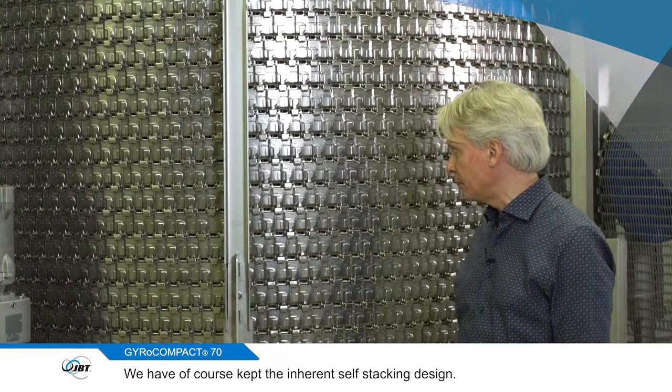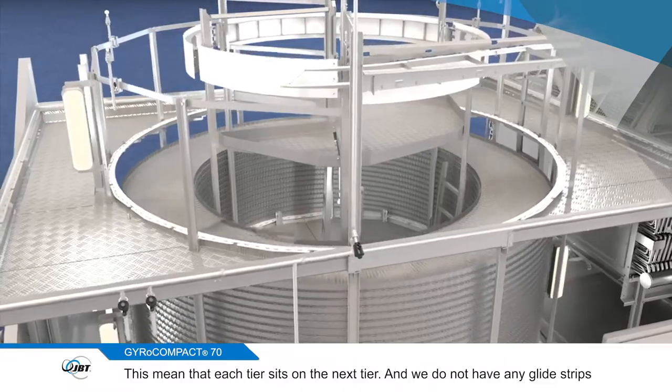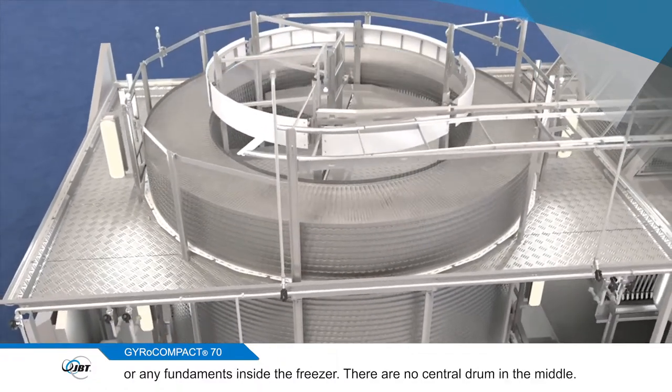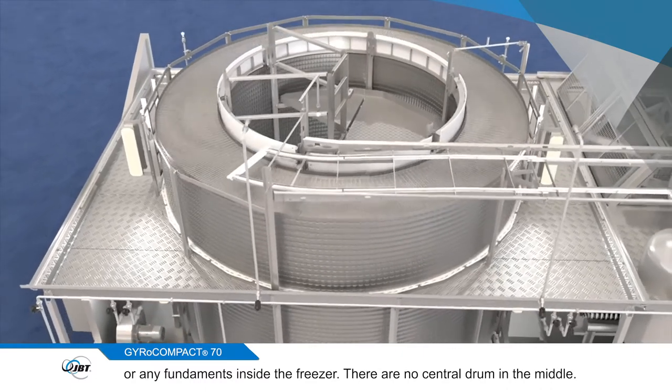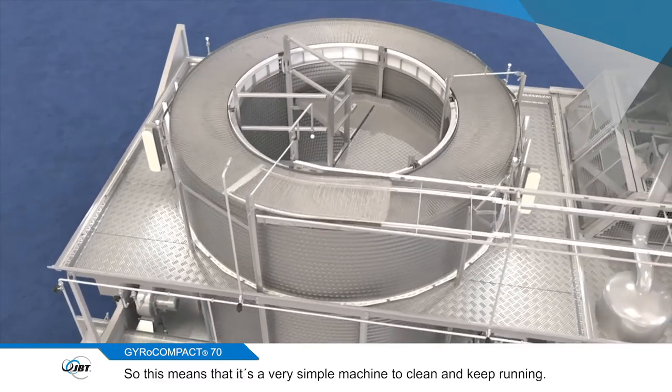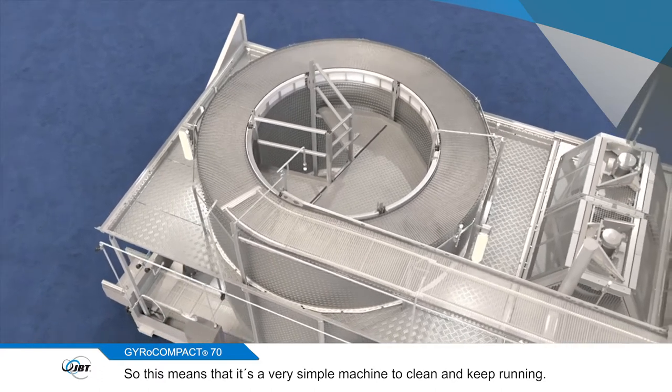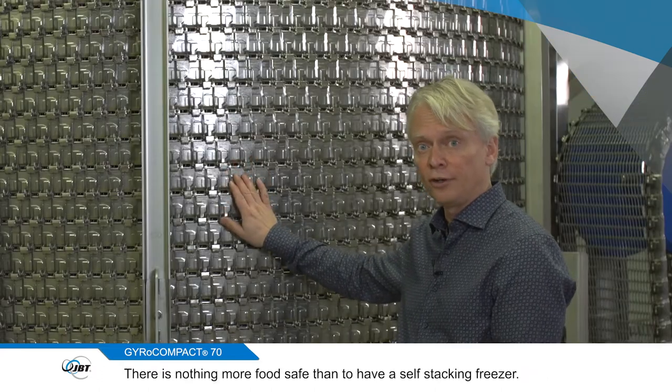We have of course kept the inherent self-stacking design. This means that each tier sits on the next tier and we do not have any glide strips or any fundaments inside the freezer. There is no central drum in the middle, so this means that it's a very simple machine to clean and keep running. There's nothing more food safe than to have a self-stacking freezer.